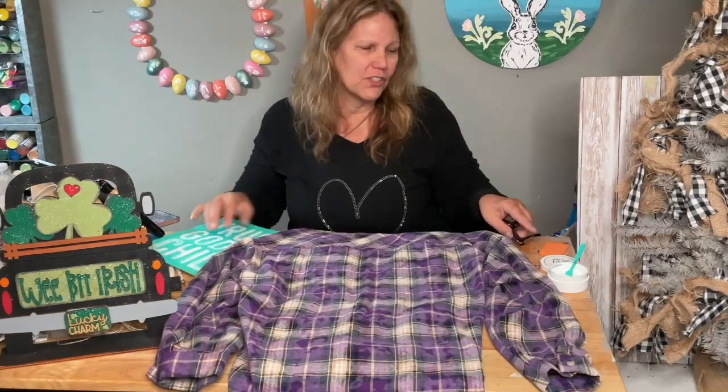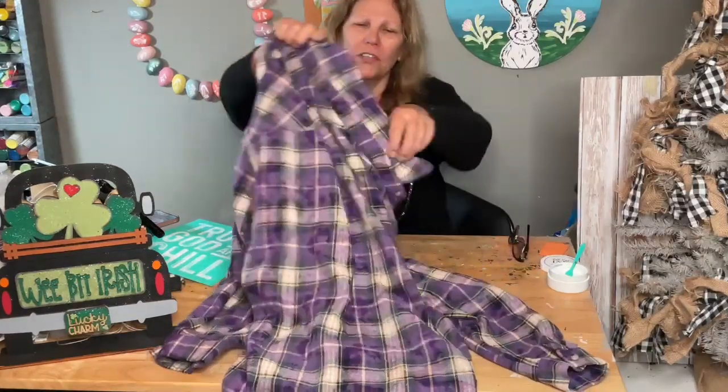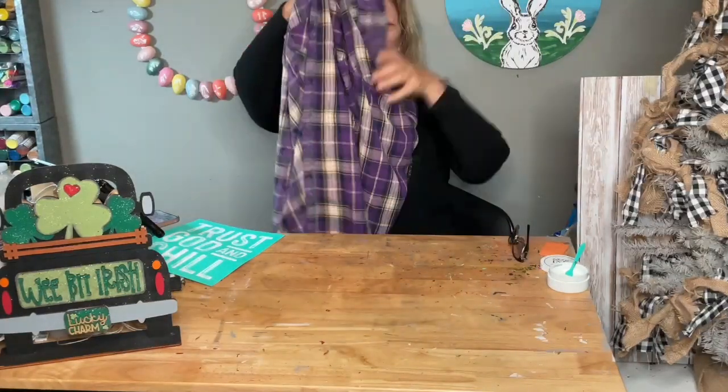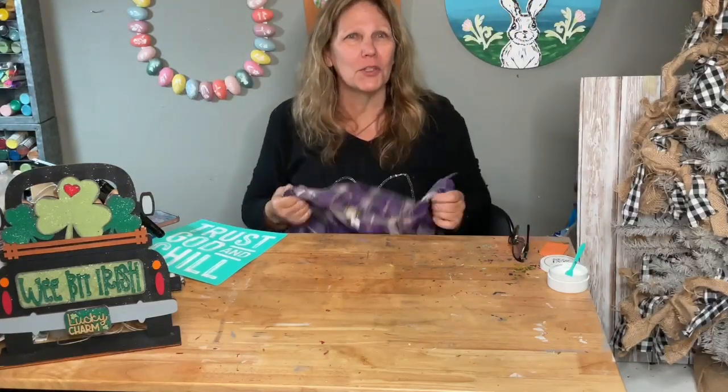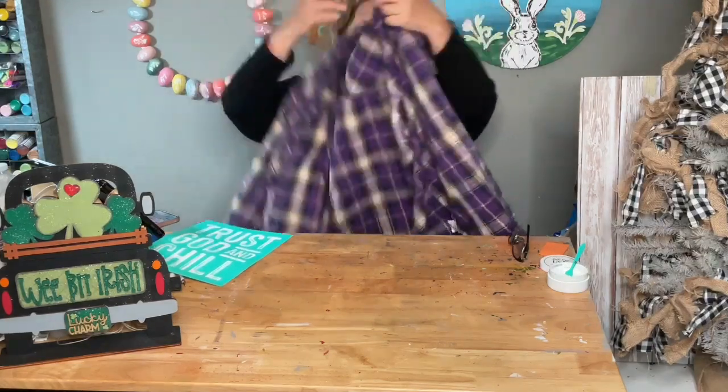I love flannel shirts — who else? They're just so soft, and this one is so cute in purple. It's really comfortable too. It's not as big as I'd like — I like them a little looser — but maybe in time if Darlene puts the work in it'll get looser!